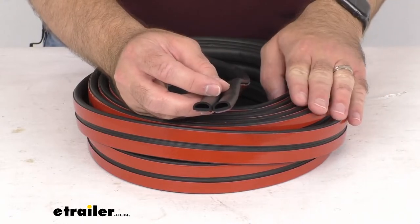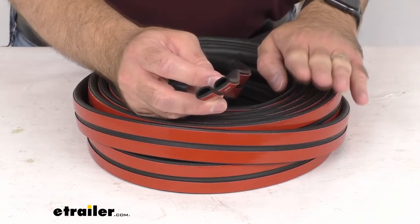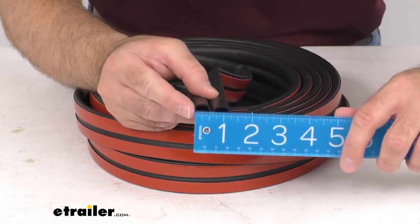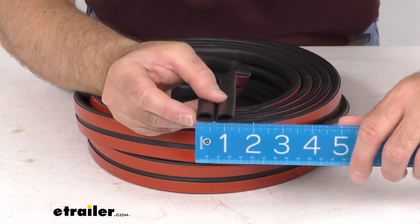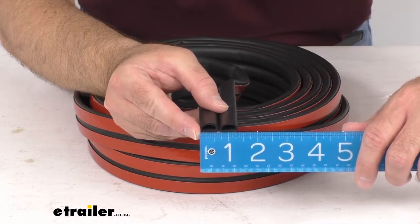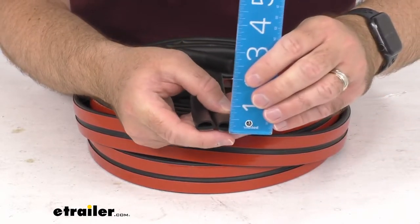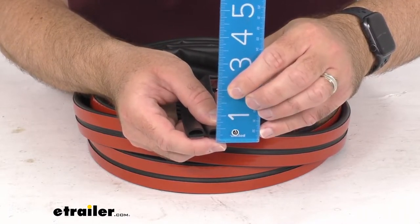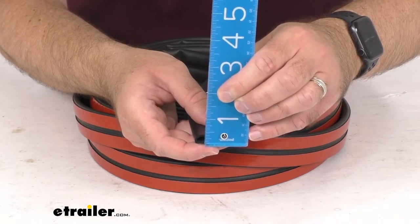This strip that you are going to receive is 30 feet long. Let me pull out my ruler here for some of the smaller measurements. Looking at the overall width, we are sitting right at about one and five sixteenths inches wide, and looking at the height we're going to be sitting right at about three eighths of an inch at the tallest point.